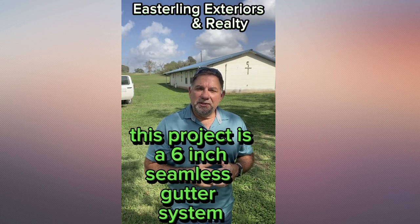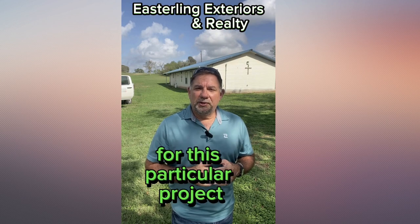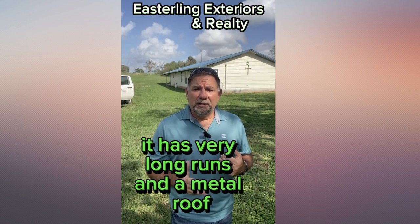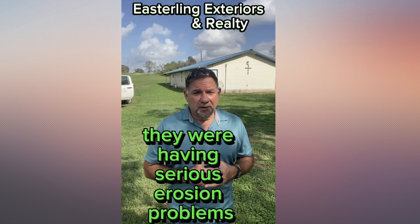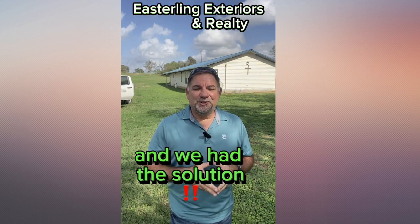Hi, thanks for watching. This project is a 6-inch seamless gutter system. For this particular project, it has very long runs and a metal roof. There's lots of rainwater to be captured and controlled. They were having serious erosion problems and we had the solution.